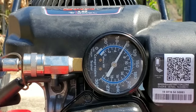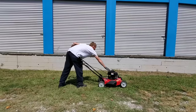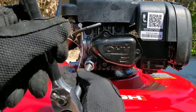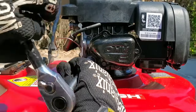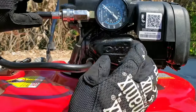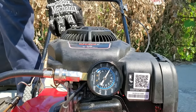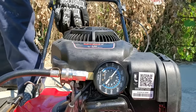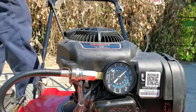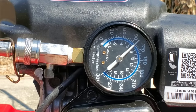89 PSI's of compression. Let's go ahead and add our Lucas to the fuel. Moment of truth — let's see if this actually made a difference. We started off at 89 PSI's of compression, now 100 PSI of compression after using Lucas. For more information on these products, check the link in the description below.